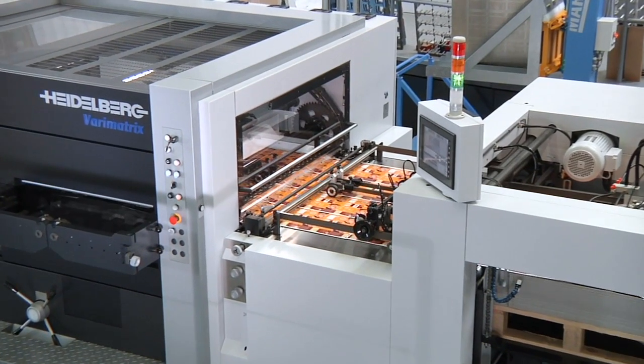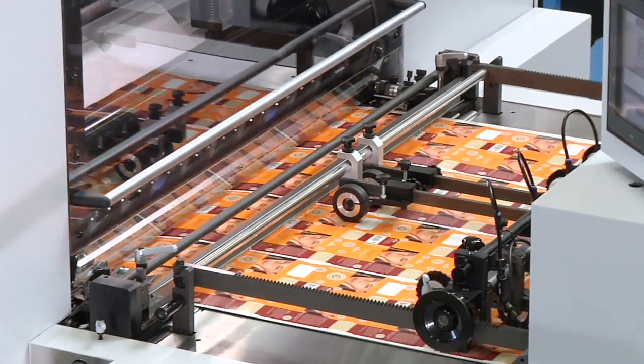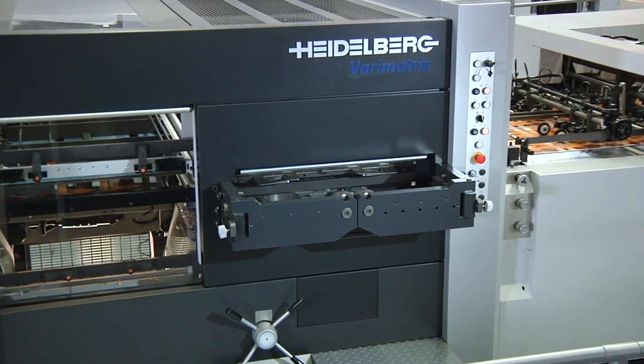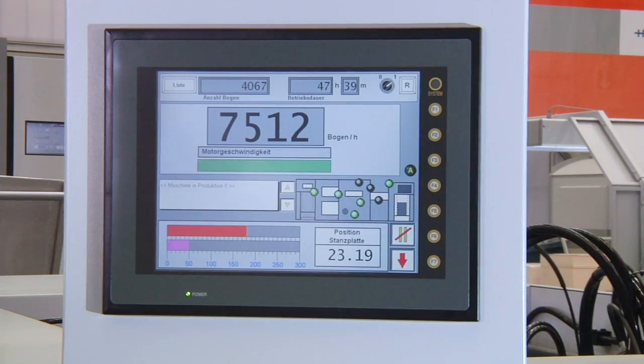Heidelberg's VeriMatrix 105 meets all these requirements. On this machine, fast make-ready times and operator friendliness are at the top of the list. Orders are run off efficiently with cutting pressures of up to 300 tons and outputs of up to 7,500 sheets per hour.